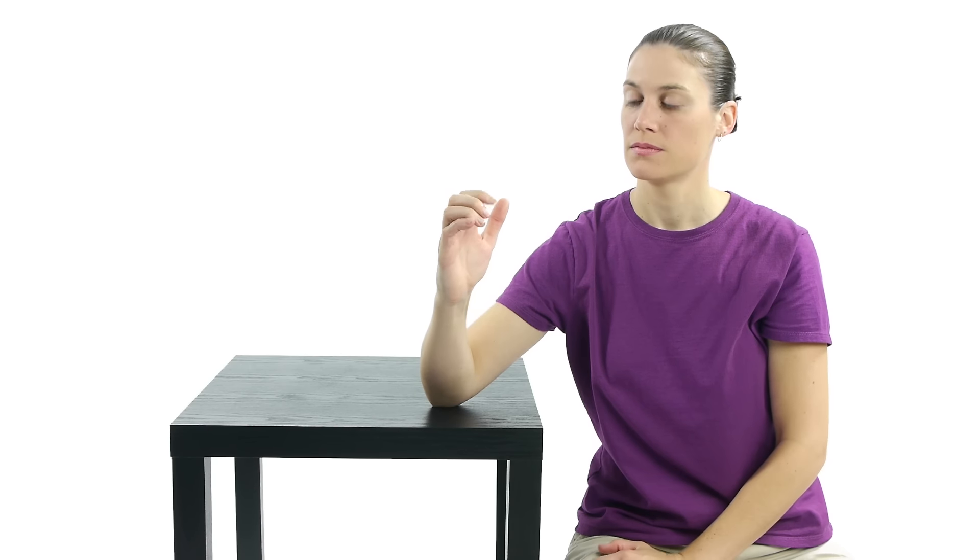Then you can curl them down, then you can go to the next joint, and for the last joint you might have to hold on to your fingers.